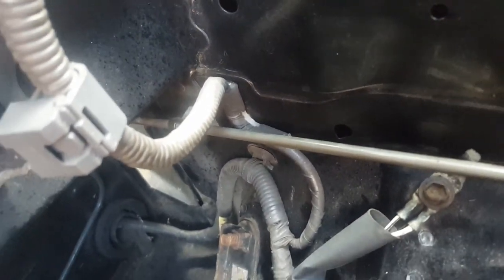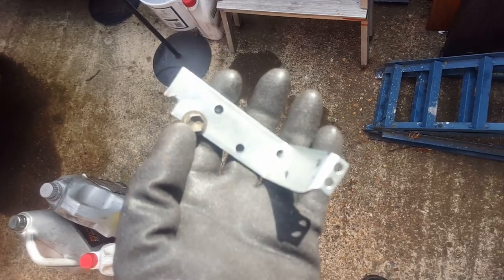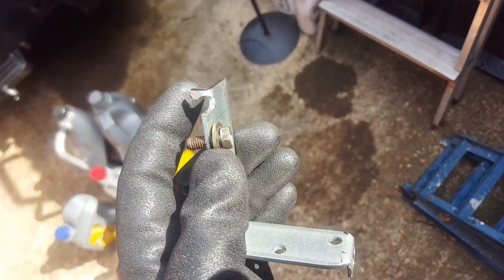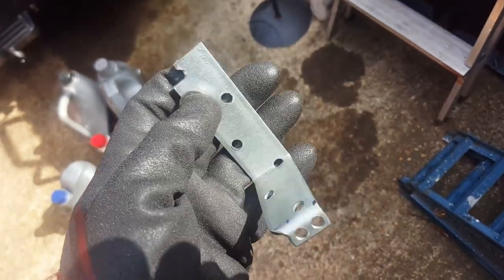I'll relocate that earth over there - it's got a fancy tab on it which slots into the metal, and on the other side it's got two holes. The bolt coming out there goes in, the top tab goes into that hole, and then it just bolts in there. The bolt is gonna be the main source of earth anyway so it'll be absolutely fine in its new location. A couple of hours later - I've got the bracket made and it's bolted. It's offset and I'm reusing the little earth tab bit to stabilize it so it doesn't move around, and then those two holes go into the catch tank.